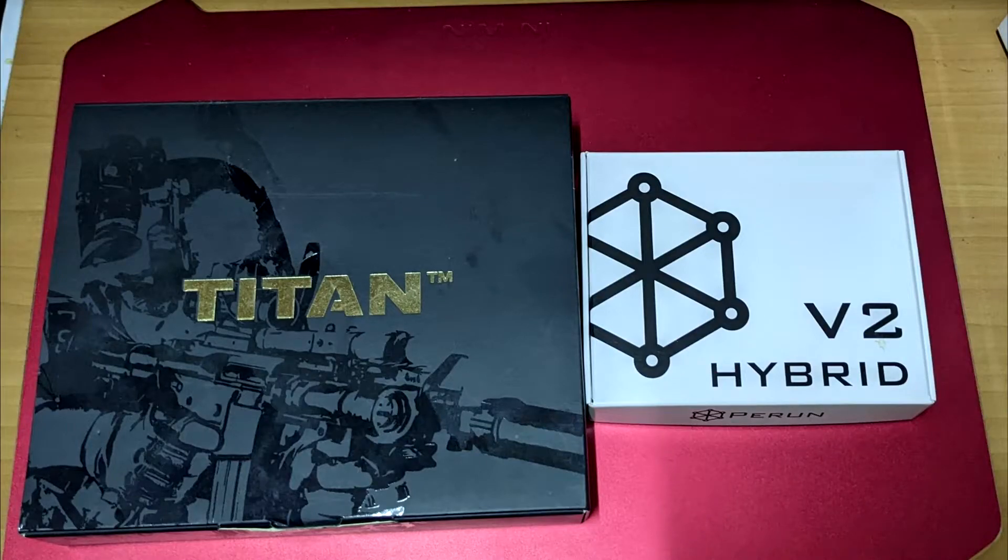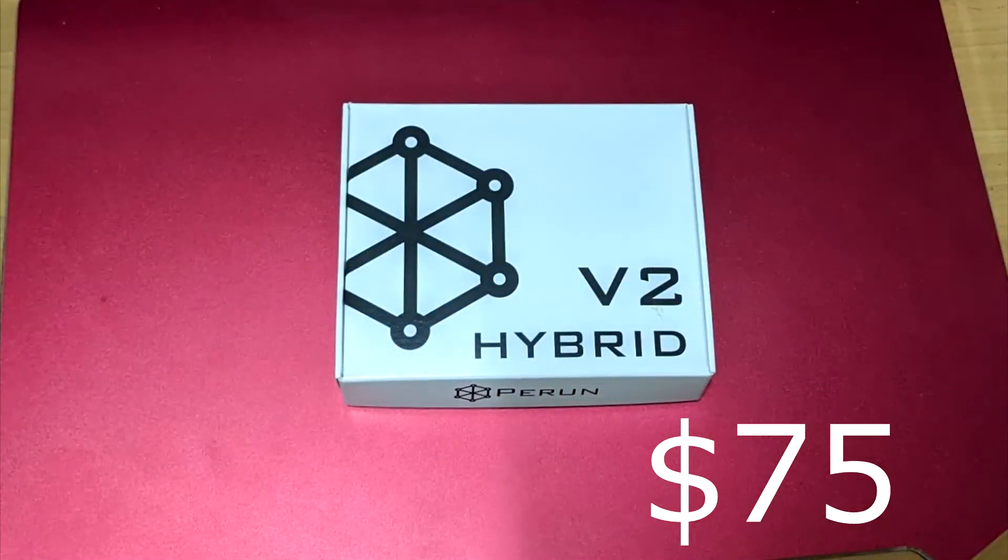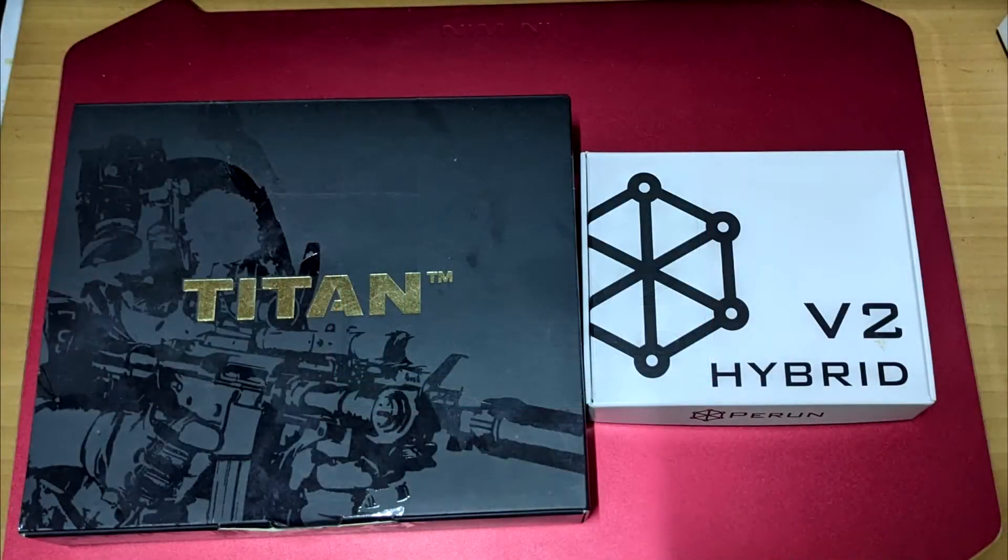GateTitan has been on the market for years. It has the most complete functions compared to any other ETUs. However, the price is also the highest. A GateTitan Advanced plus a USB link costs around $150, but a Perun Hybrid only costs about $75 — that's only half the price compared to GateTitan. So how is this ETU's performance? Let's take a look at the functions comparison.